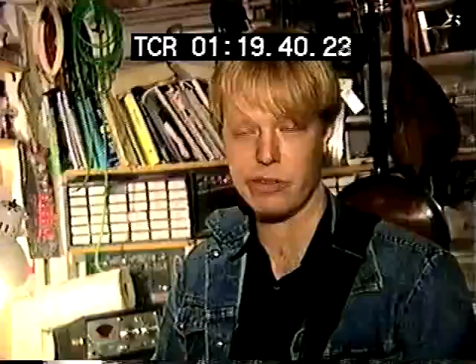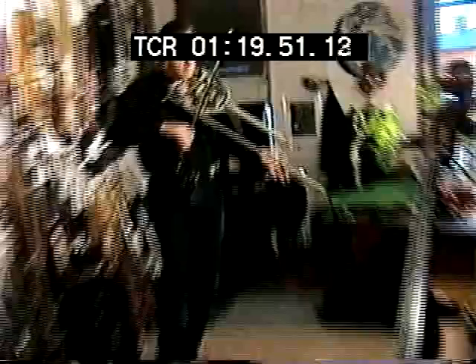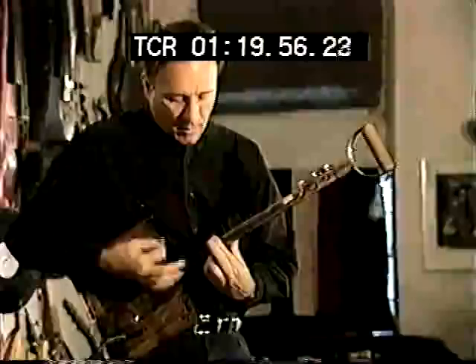He's made a sitar from a record player, a violin from a tennis racket, and a guitar made from a shovel. He can get a tone from just about anything and turn himself into a one-man symphony.